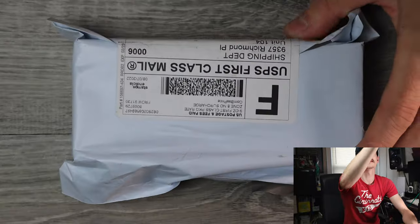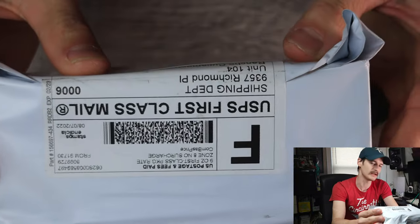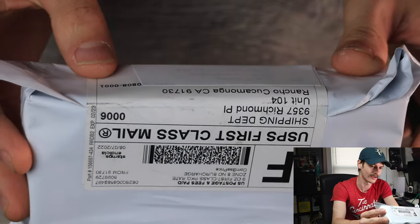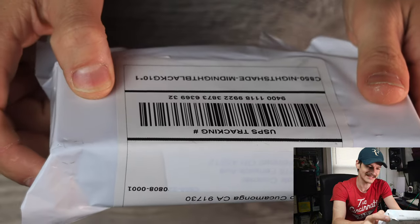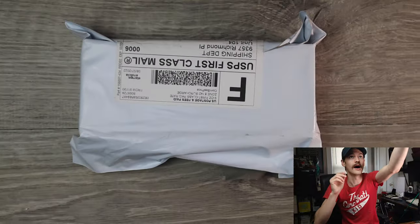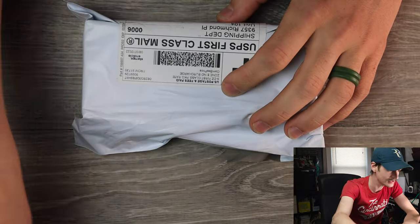This is a total and utter mystery. The box just says Shipping Department, Richmond Place, Rancho Cucamonga, California. And it just says Nightshade C850 Nightshade Midnight Black G10 Star 1. I don't know what that means. I don't really even have a guess.